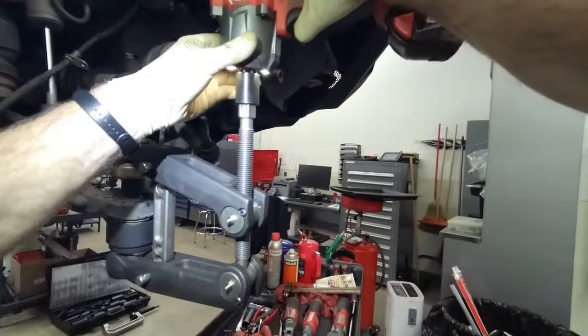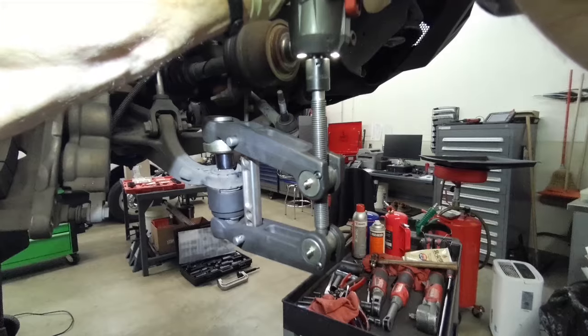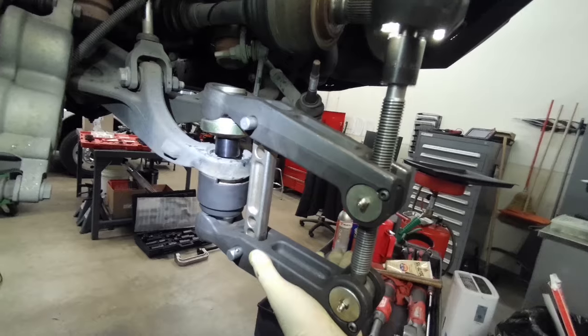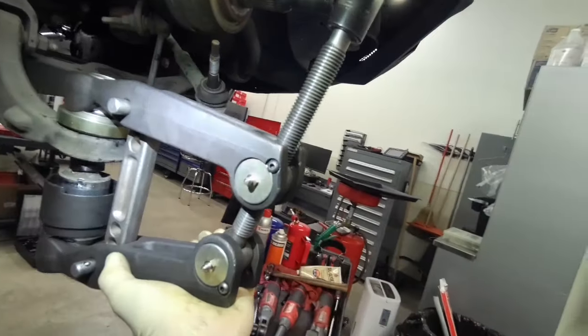Once it looks like we've got it lined up, we're going to start hammering on it. And boom — there it popped. Once you get it to pop, you can press it out. Yeah, that handled that ball joint like it was nothing.